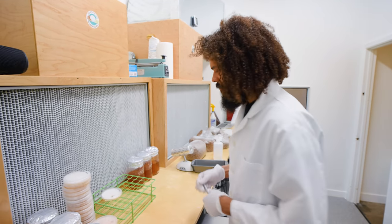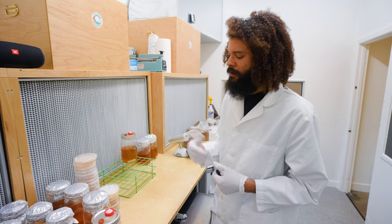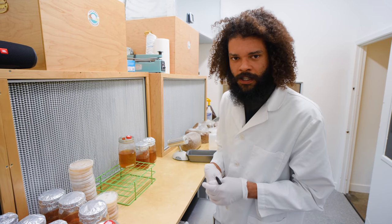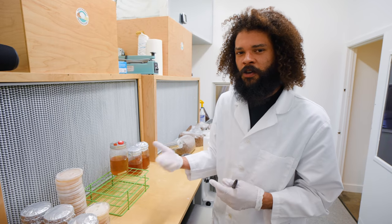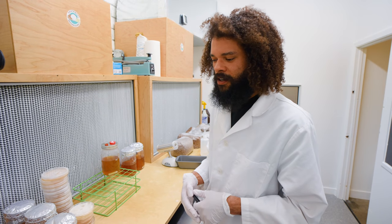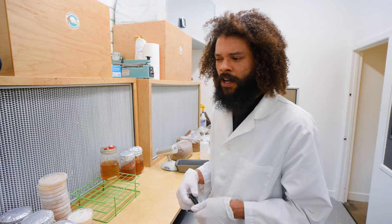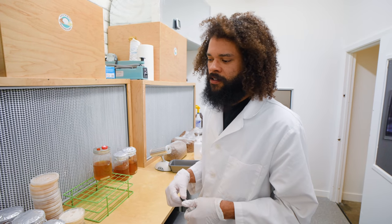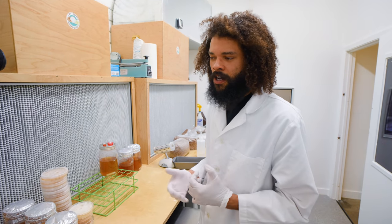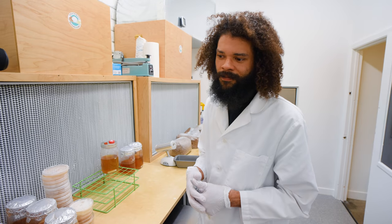Bacteria blooms in a matter of hours compared to the rate mycelium grows, so it's very important to make sure you're not singing during transfers. I've read about a researcher who was singing while working in front of their plates and getting a lot of contamination — once they stopped, the contamination went away. It's really important to know when the right time to talk or breathe is. If you're unsure, just wear a mask until you get the hang of it.